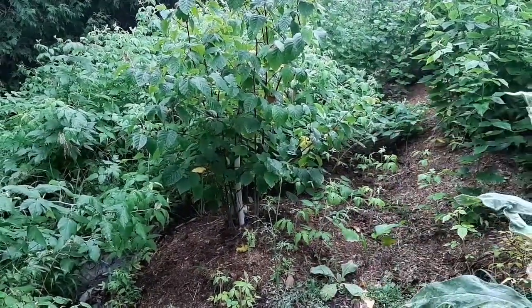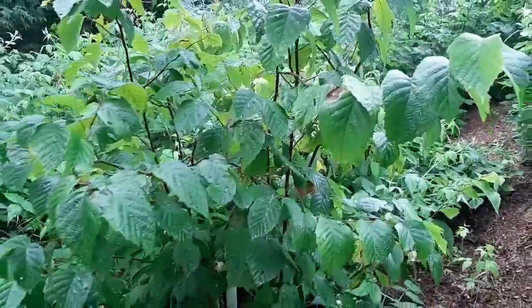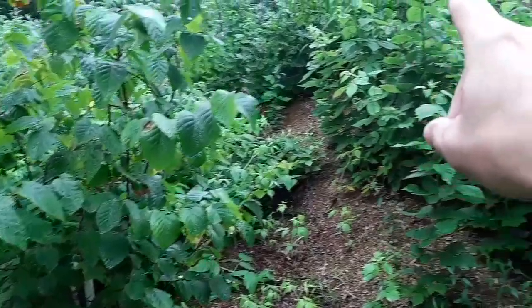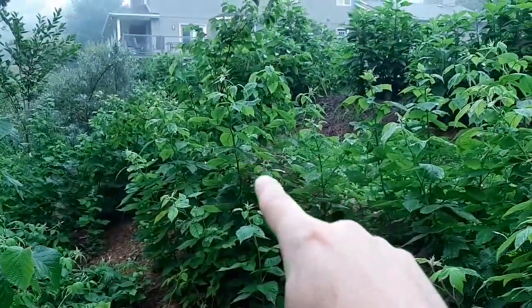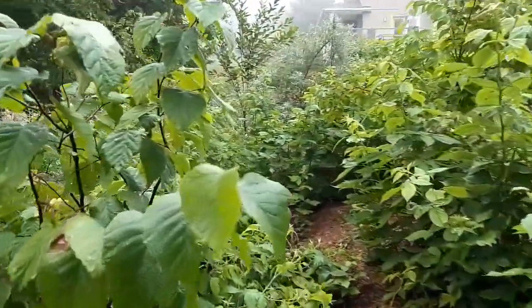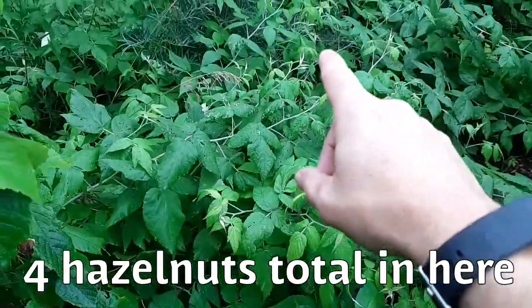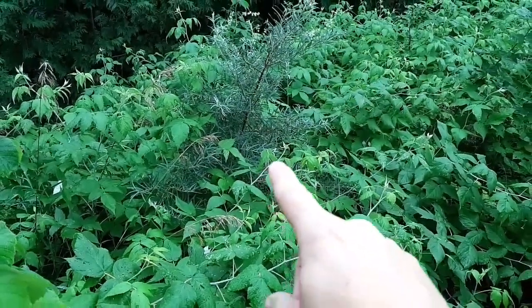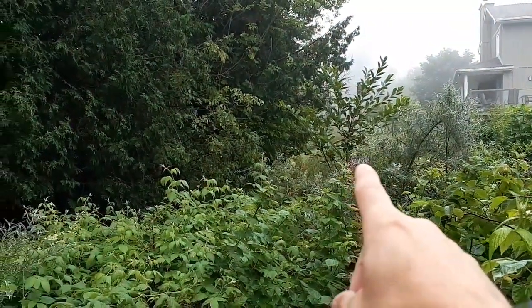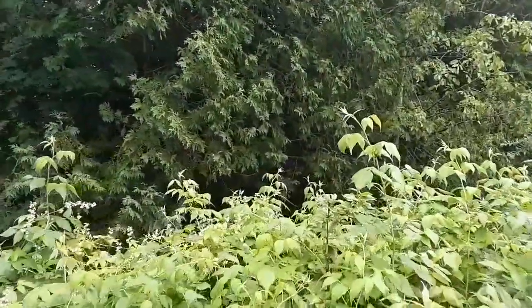Planted this out to some bushes, some cherries. These here are hazelnuts. Hazelnuts wind pollinate kind of like corn, so you really want a bunch of hazelnuts together. I have hazelnut here and there's another hazelnut. Raspberry patch. And then you want nitrogen fixers in there as well, so I have seaberry right here — you can see another seaberry here. This big friend here is a cherry, and we have a cherry right in here.